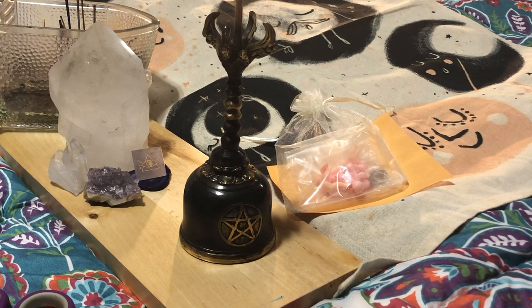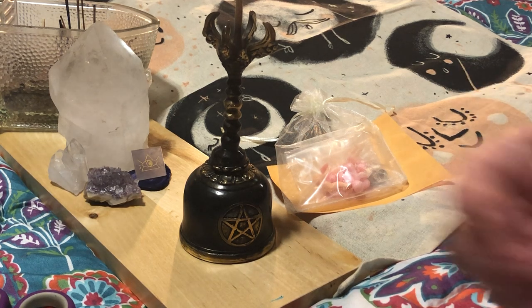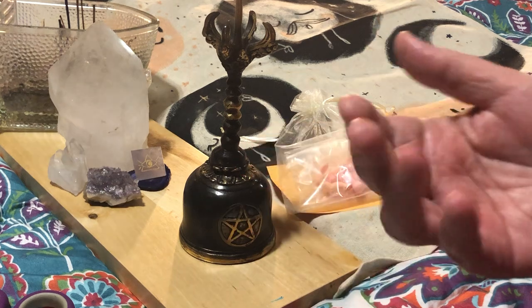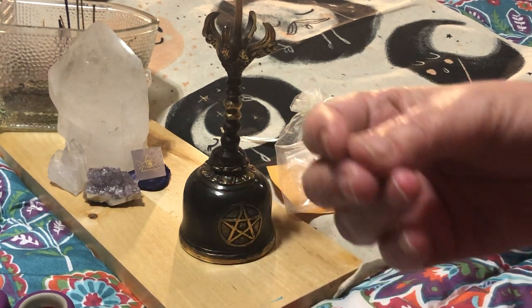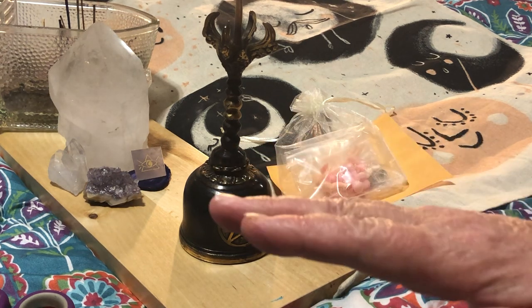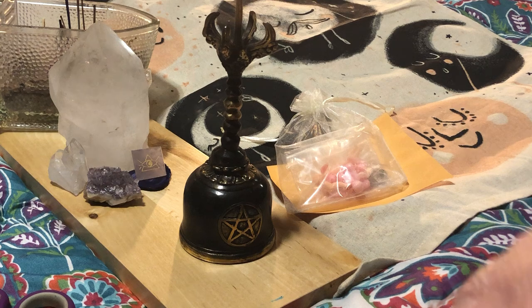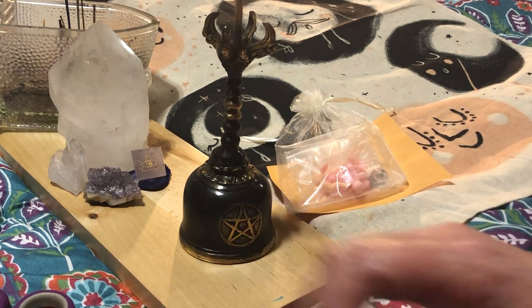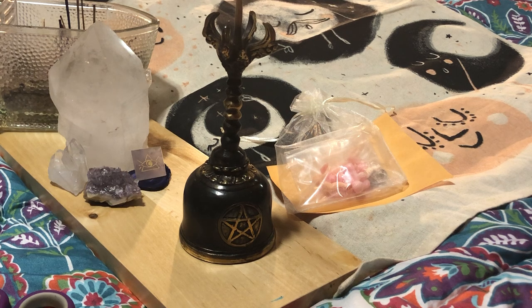Hello everyone and welcome back, my name is Jenny and I am your chip plate witch. Today I am bringing to you two orders from two different companies off of my Etsy, and they're both based on my bone throwing. Before I go any further, I do want to put a disclaimer out there: if you're squeamish of any bones, antlers, teeth, things like that, this may not be the video for you.